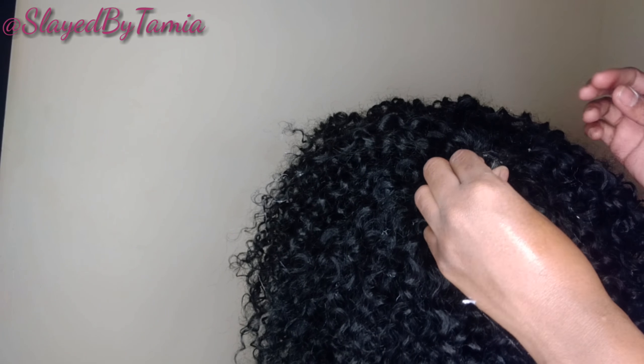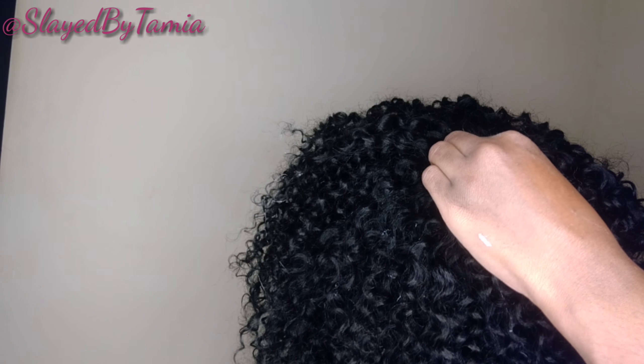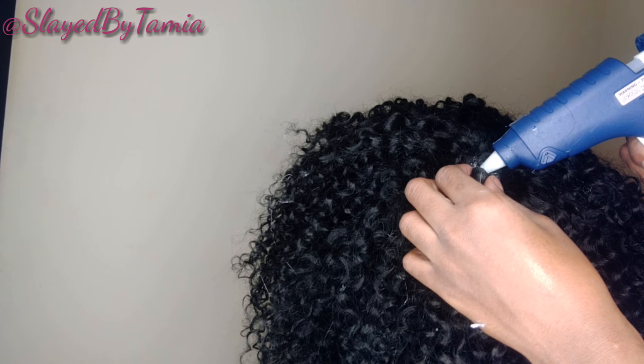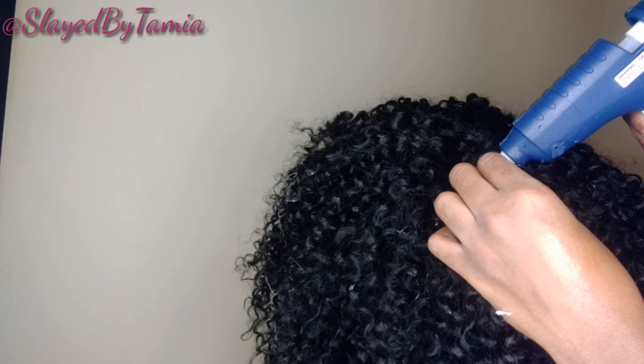Once you get your closure glued in, press it down so that the glue can dry flat and your closure can dry flat — because you do not want a little cone head, because that's not cute.